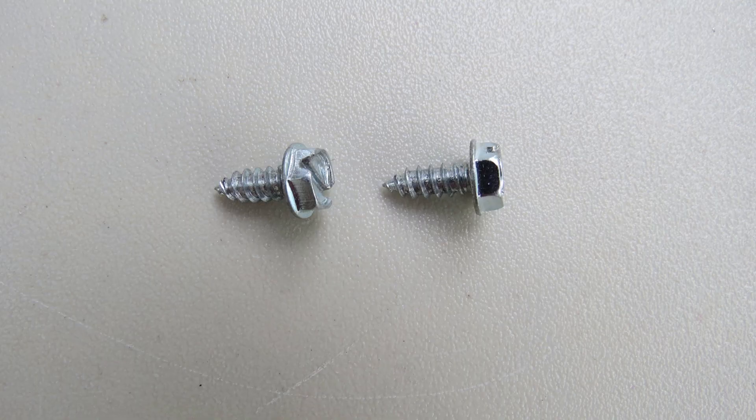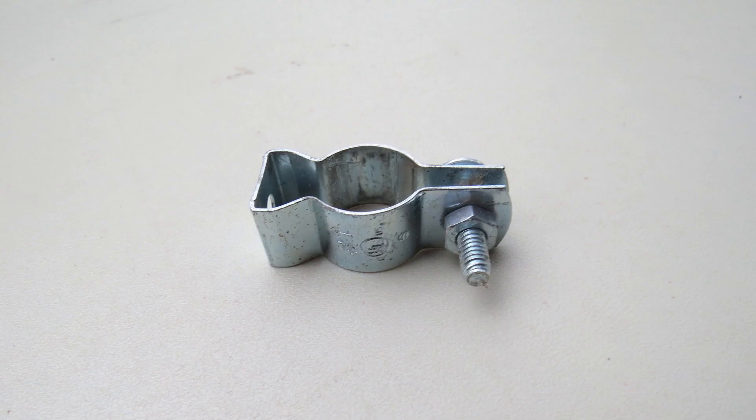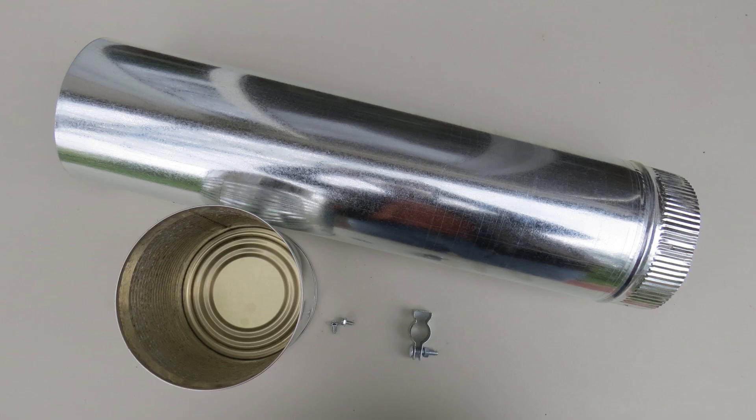Two number 10 half-inch sheet metal screws are used to attach the can to the pipe. A conduit hanger is attached to the pole and supports the baffle. Look for links to the materials in the video description.